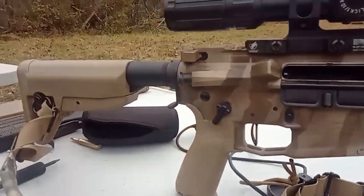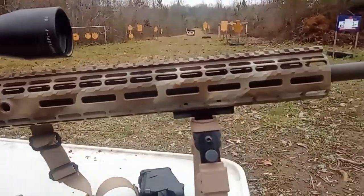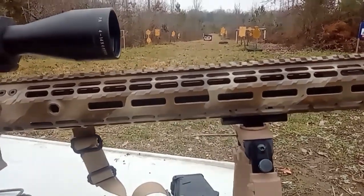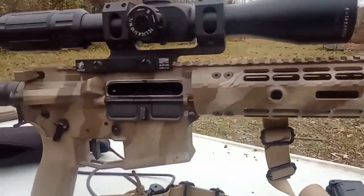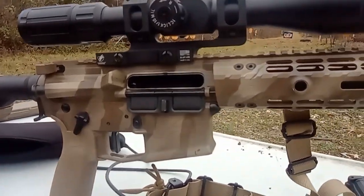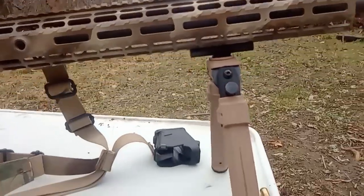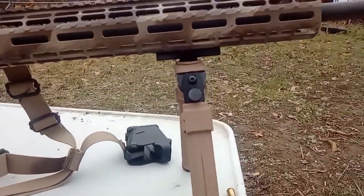I have this lower, upper, and hand guard. I got this probably 15 years ago with Aero Precision — they were doing a clear out of their builder sets and I got a really good deal on it. I couldn't really pass it up, so I snagged it up and I have been happy ever since.